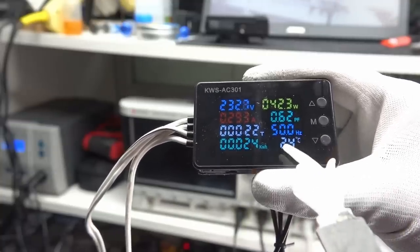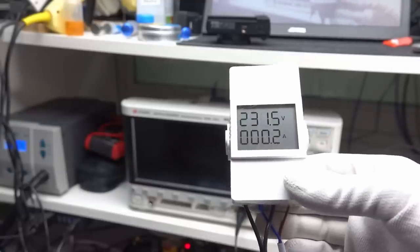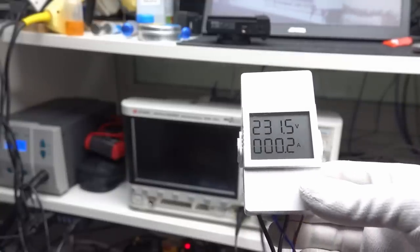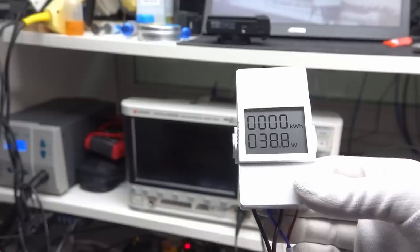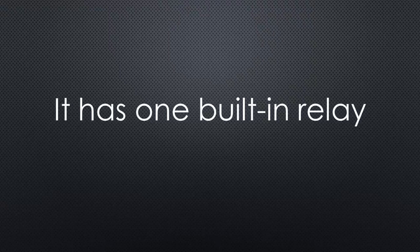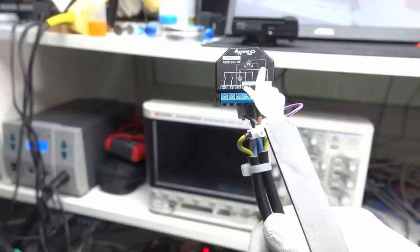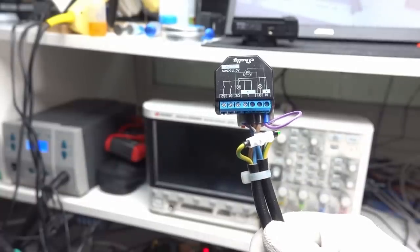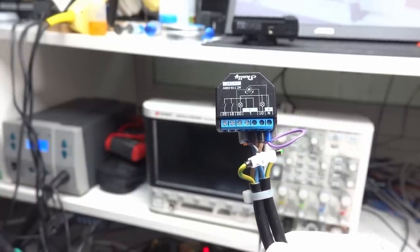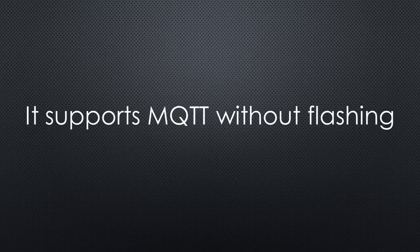Moving to the Wi-Fi connected meters, the Sonoff POW Elite shows four results on its display. The sampling time display is lacking — to get average kilowatt hours you must use your smartphone to measure time. It comes with a cloud app, but it is possible to flash to Tasmota and ESPHome. It has a built-in relay and can be mounted with a bracket. The Shelly Plus 2PM comes without a display and measures and switches two lines in parallel via Wi-Fi — if you need that function, its price can be divided by two. It also comes with a cloud but can be flashed with Tasmota and ESPHome, and natively supports MQTT, so flashing is not absolutely needed.